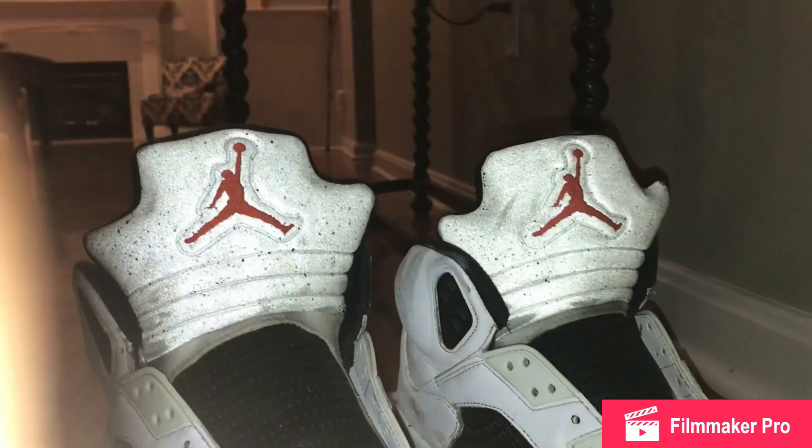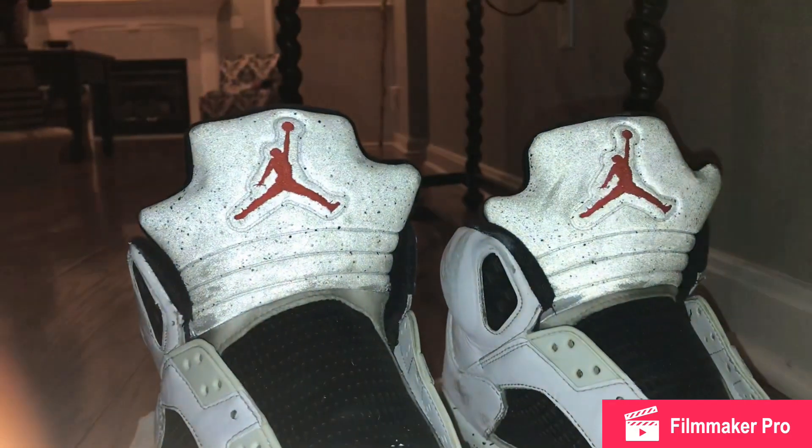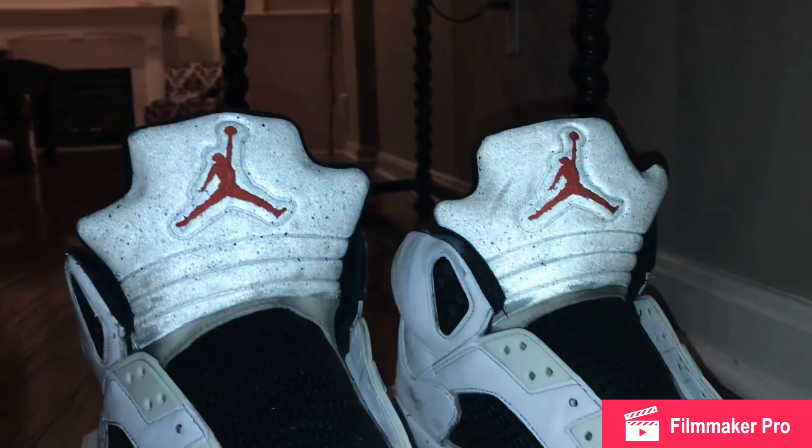Alright guys, what's up? Welcome back to another video. It's 502 Shoeboss, and today I'm going to be doing you guys a little restoration video.